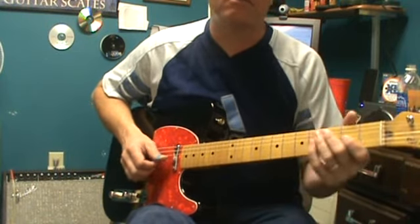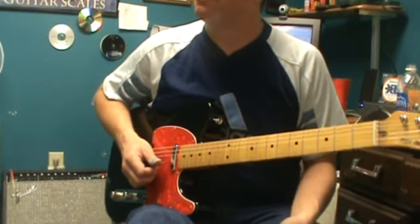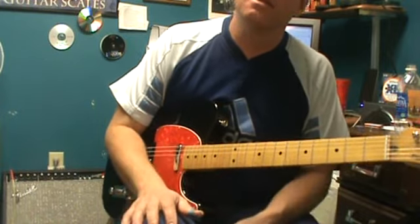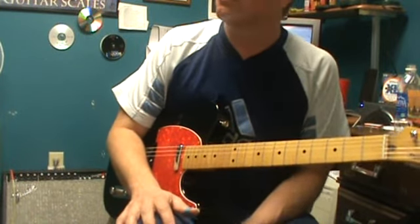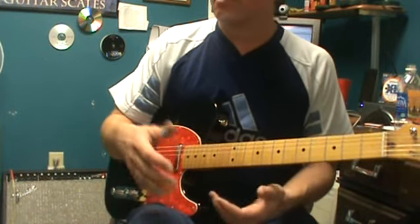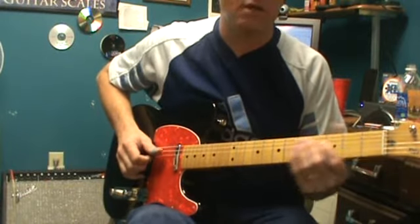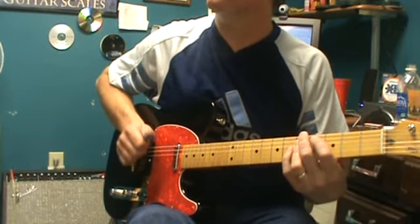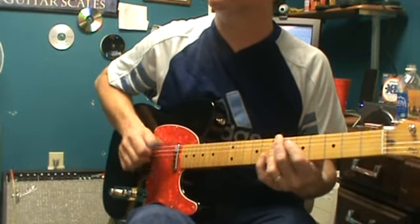Because the major scale is set up more with a smoother, jazzy sound, which will work in a certain kind of country. Whenever you start listening to the Bob Wills Texas swing kind of jazz or country, you're going to get more of that major scale.